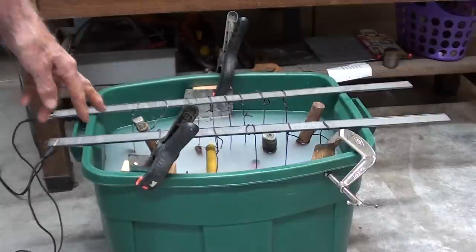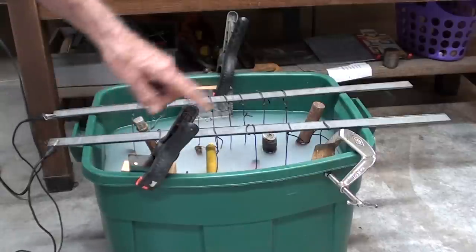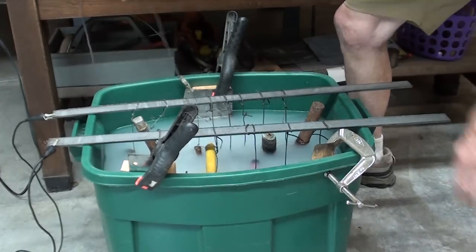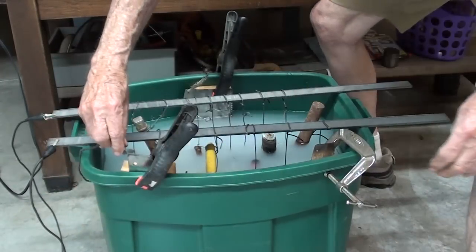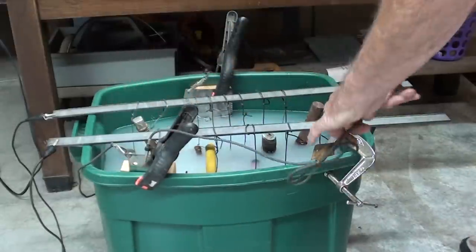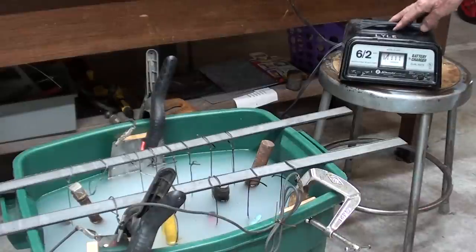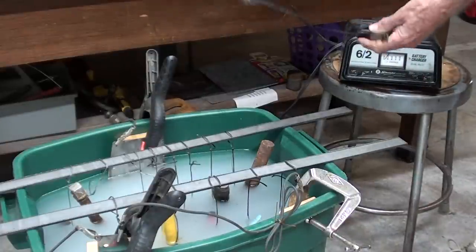I've got the saw blades blocked out a little bit from the container so that there can be circulation all around, and now they have to be connected in a daisy chain fashion. This jumper starts here, goes around to this saw blade, and then I have to connect these two as well. The battery charger is not plugged in yet.